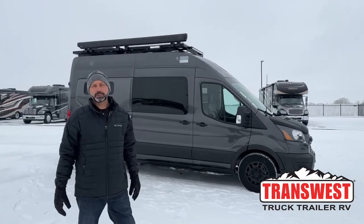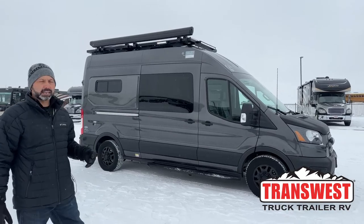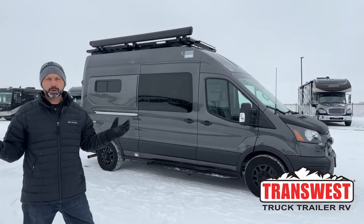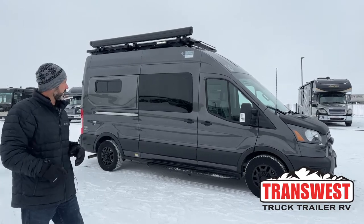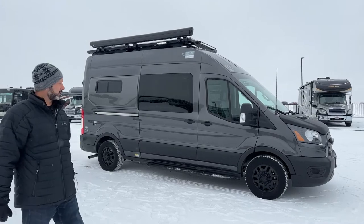Good morning and welcome to TransWest Trek Trailer RV. I'm AC and today I'm going to walk you through this Antero Pikes Peak edition. Last week I did the Bama, so I figured today I'd do the Pikes Peak to give you a different look.